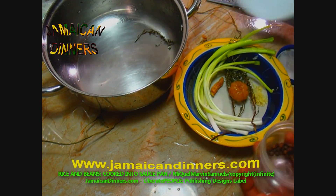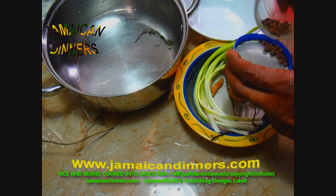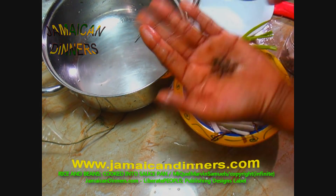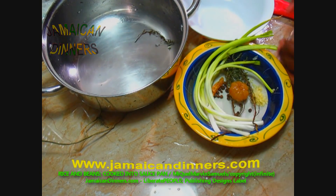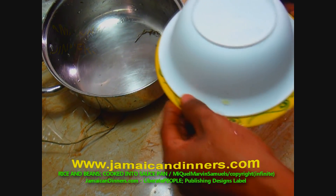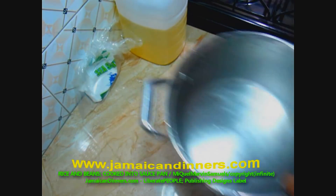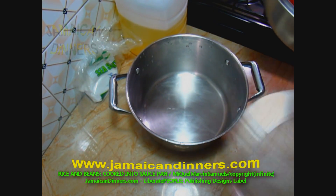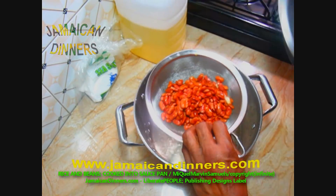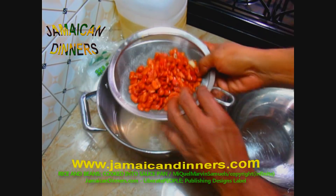Add a quarter teaspoon of dried pimento berries. This is all the ingredients we're going to use in the rice and beans — we'll add the salt separately. These are our beans; they've been soaking for one to two hours. Remove the soaking water because we're going to pressure cook them.